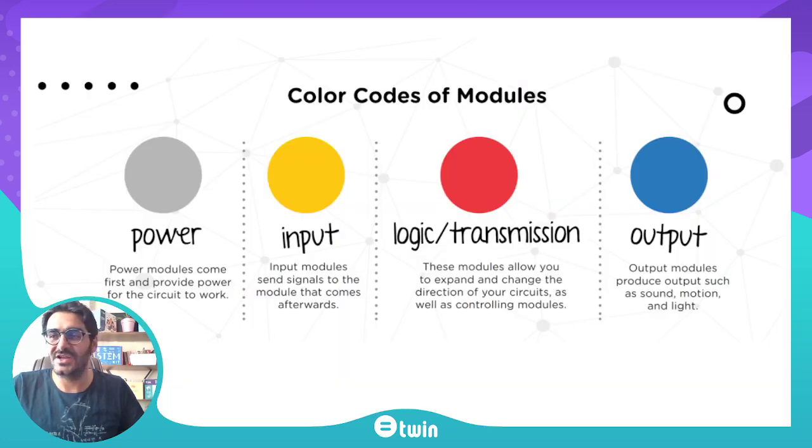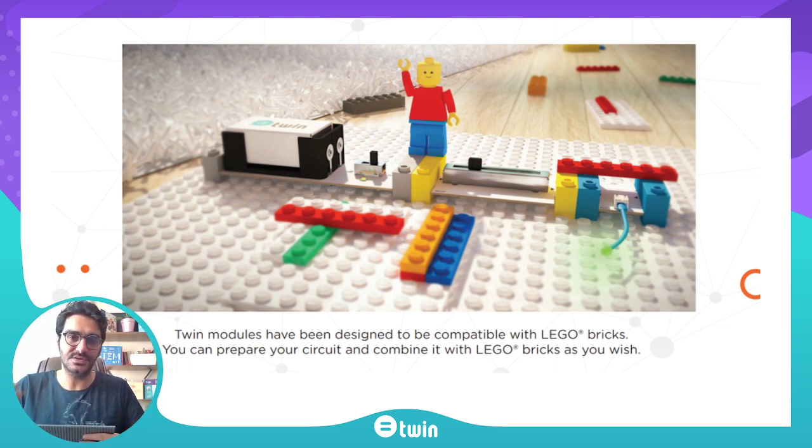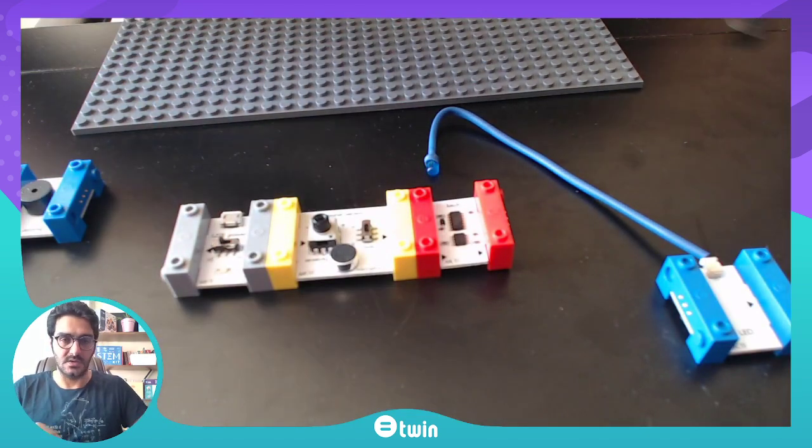Another great feature of Twin modules is that they are compatible with Lego bricks. You can design any home or robot with Lego bricks, and by joining Twin modules on top of them, you can make them smarter. Let's try one circuit together.